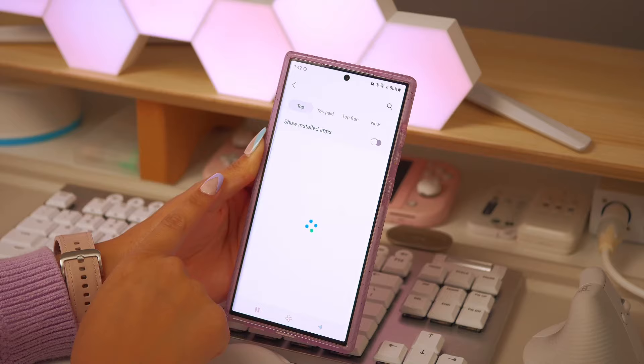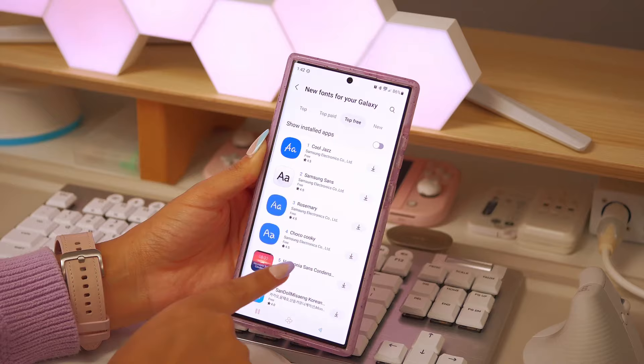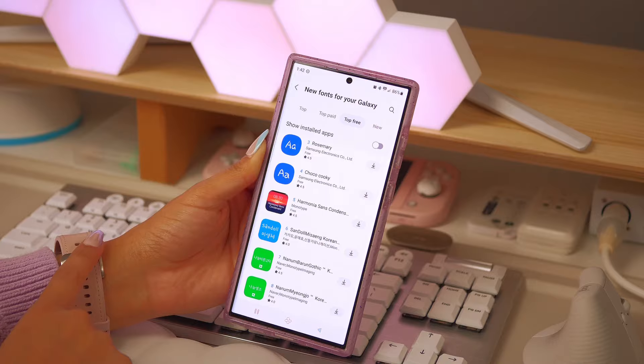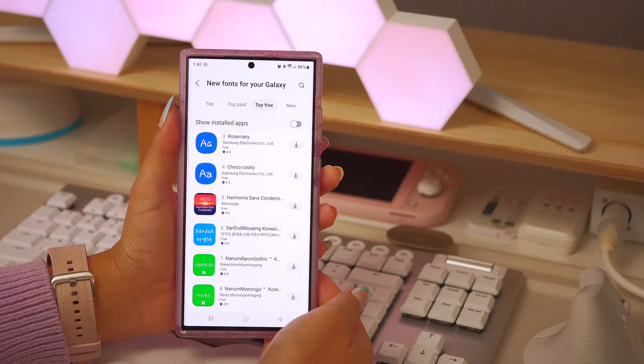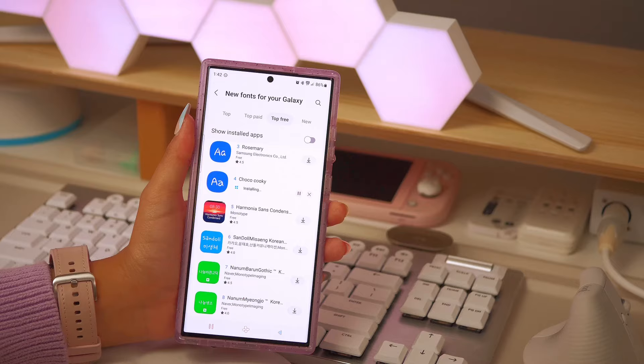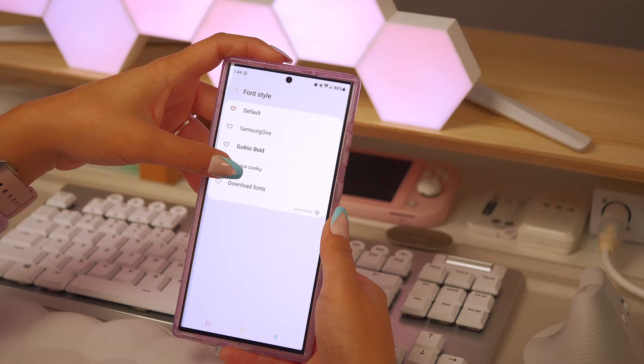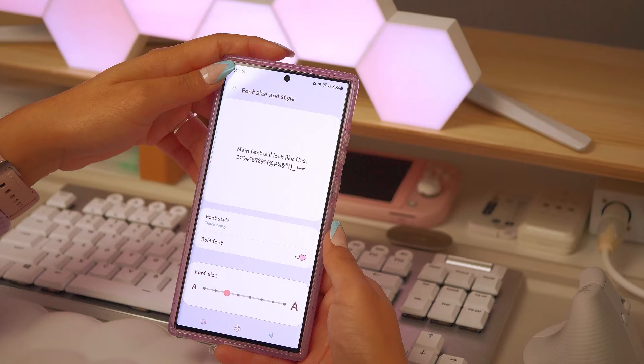I download most of my fonts from the Galaxy Store — there are a lot of free options and also some paid ones. I need to figure out if there's a way to pull previously purchased fonts because I'd rather not pay for something I already bought. But today I'm going to use Choco Cookie, which is from Samsung themselves, and install that to make my phone cuter and more personable.